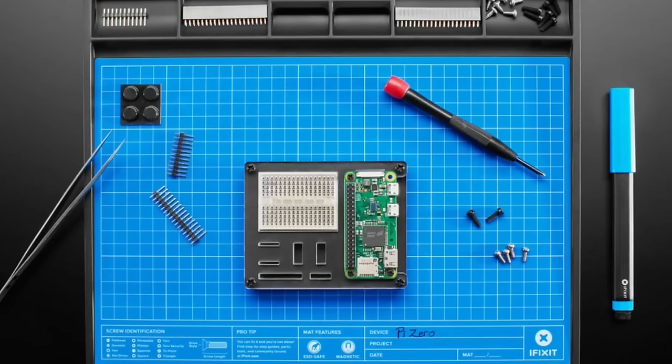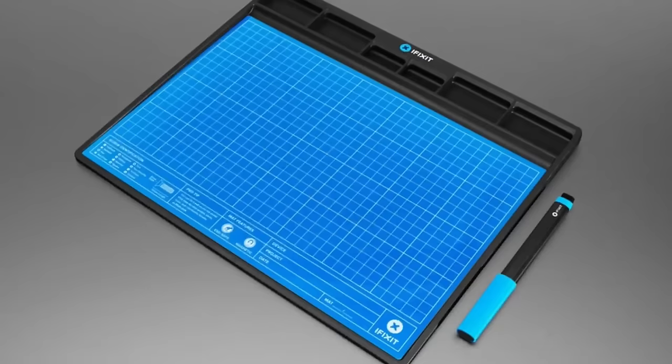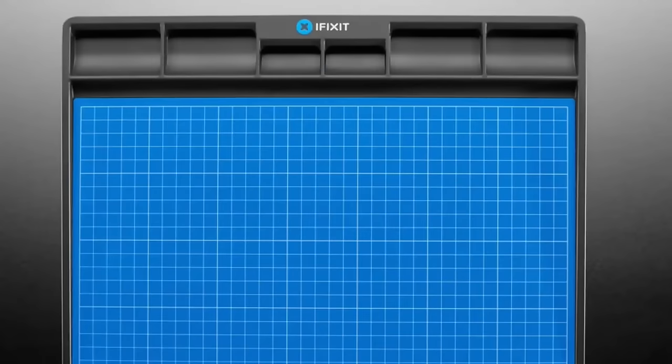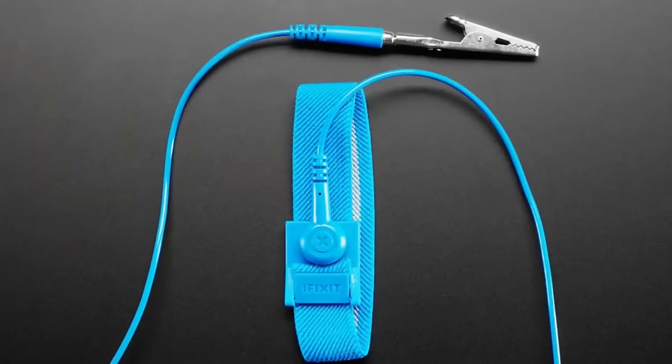The mat has little bins at the top where you can put components, and it's ESD-safe so it's great for chips. It's magnetic, so if you put screws, hex nuts, and things on it they won't roll off into the middle of your room — they'll stay put. It's also apparently stackable, so you can put one on top of another and your parts won't get disturbed. It's an upgrade to the magnetic mat we already carry.